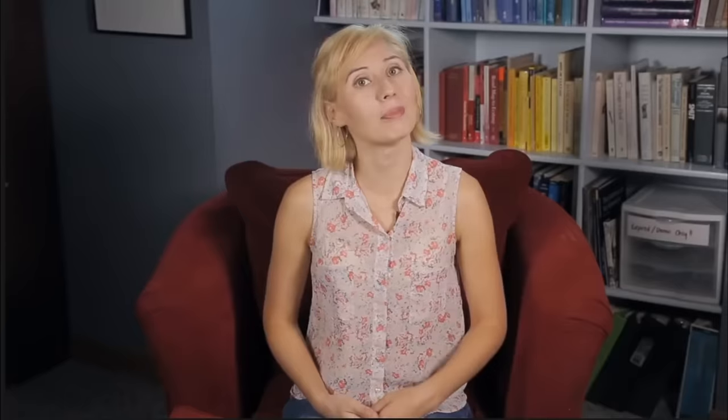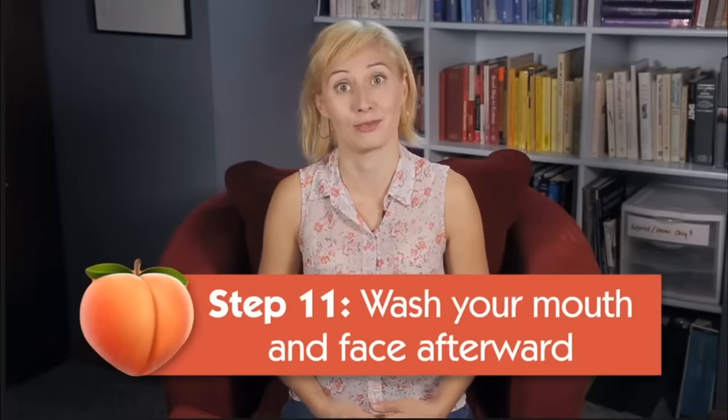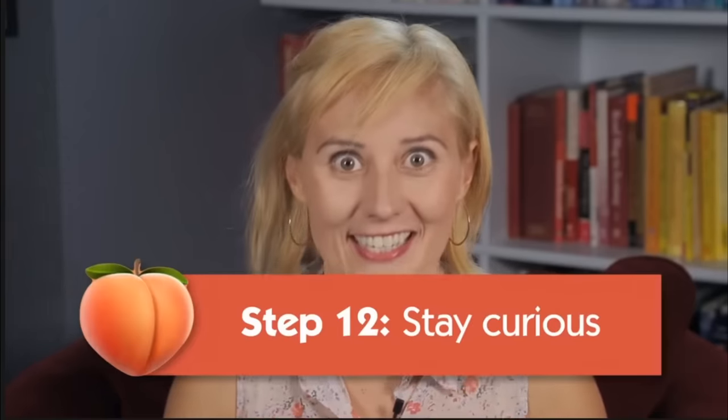Step ten: enjoy yourself. Step eleven: wash your mouth and face afterward. Step twelve: stay curious — have the longer conversation about what it was like. Those are the 12 steps to eating ass. And I gotta say, it all makes sense — a hundred percent. I agree with Dr. Lindsay's take on the whole thing. I just don't really understand why it was recommended to me when I was looking up food recipes, but I'll fucking take it. I really enjoyed it and thought it was a very insightful look. I learned all about the asshole blowing technique, which I would have never even thought to do.